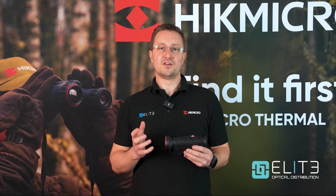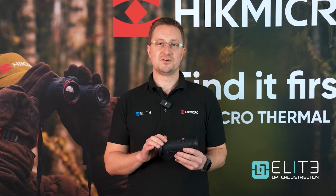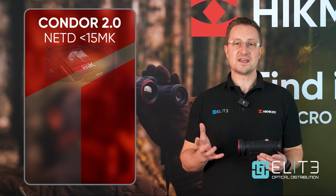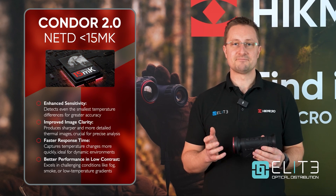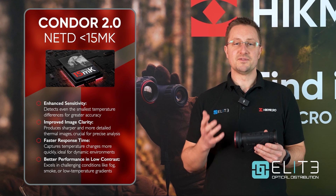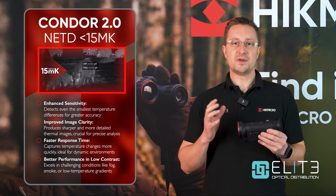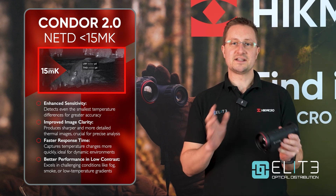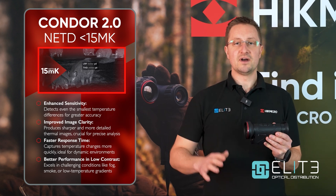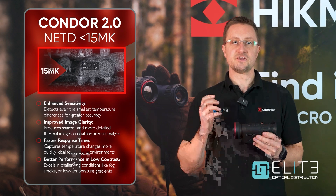Hike have built in some new technology so we're just going to run through those features first before we take a detailed look through the unit. The first update is they're now using a sub-15 NETD sensor. The NETD is the measure of the smallest temperature difference that the Thermal Monocular can detect. The sensor builds its image by comparing two pixels next to each other and measuring that temperature difference, so the lower the NETD the more accurate the sensor is.